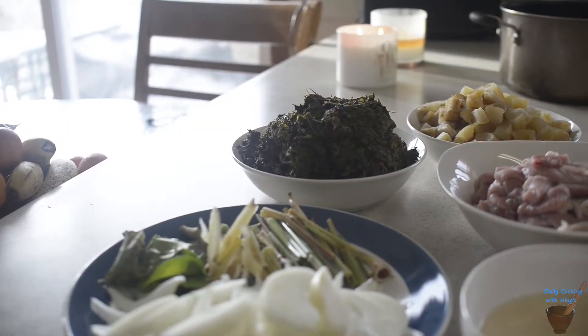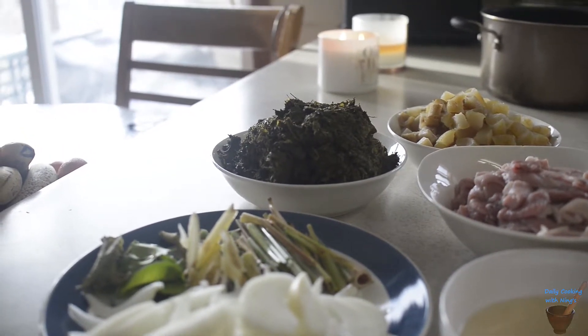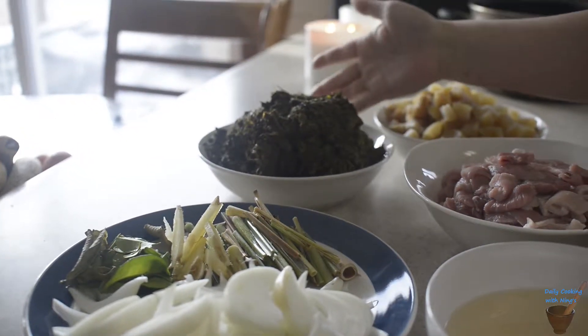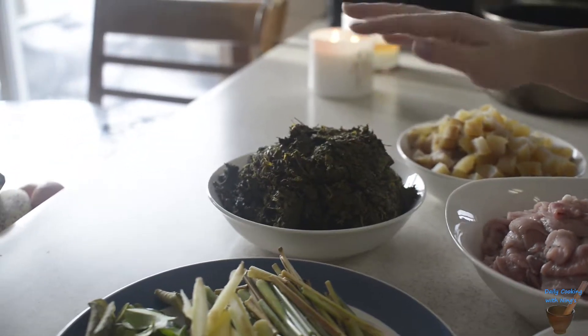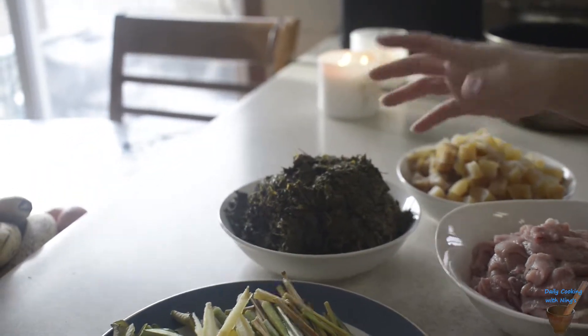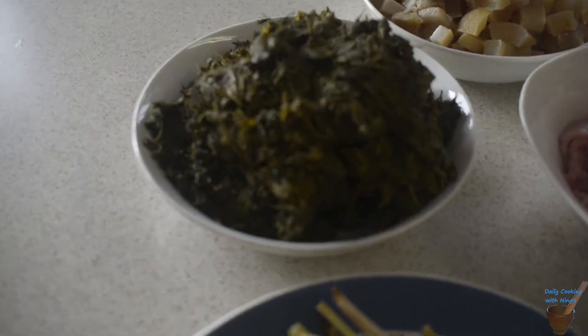Hi guys! Welcome! Today we are going to be making some Cassava Stew, or Gaeng Khi Lek. This is imported from Laos — it's fresh, but you can also get it in a can at your local Asian store.